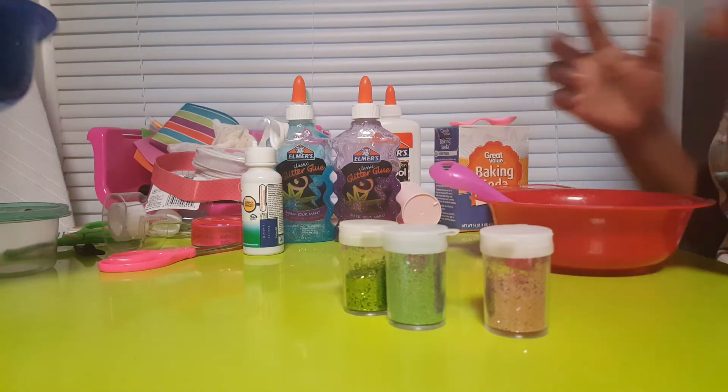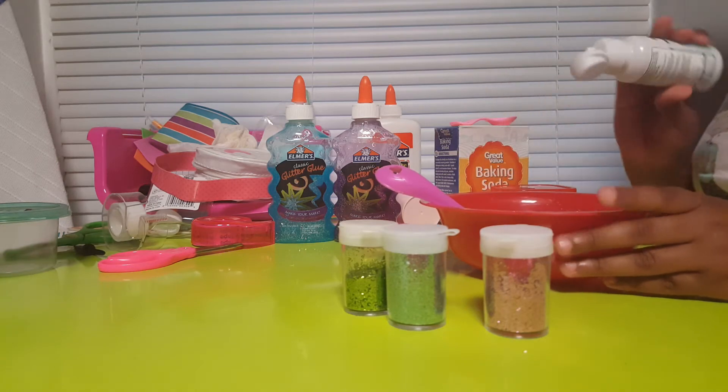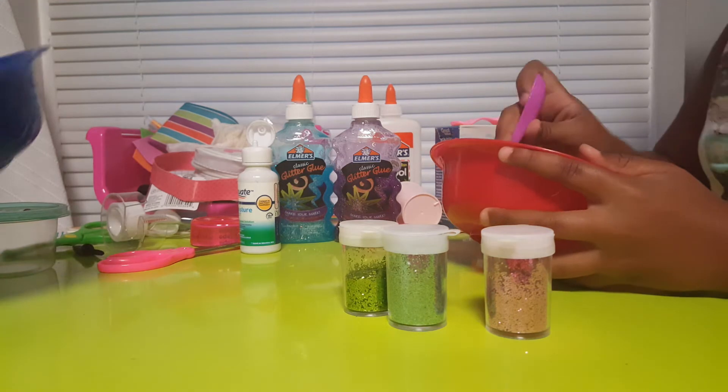Anyway, if you like making slime I recommend watching Kelly Maple — we're not sponsoring Kelly Maple.